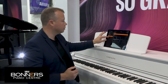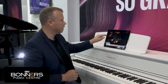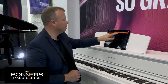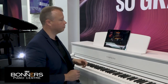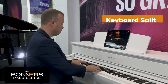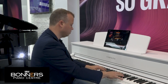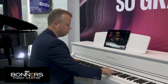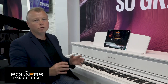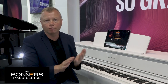There are also bass voices, and you can actually split the keyboard in two. Changing to split mode, I can turn on a left-hand sound — I'll choose piano on the right and the acoustic bass on the left. So you can split the keyboard and put any sound on either the left or right hand, or layer any two voices together.